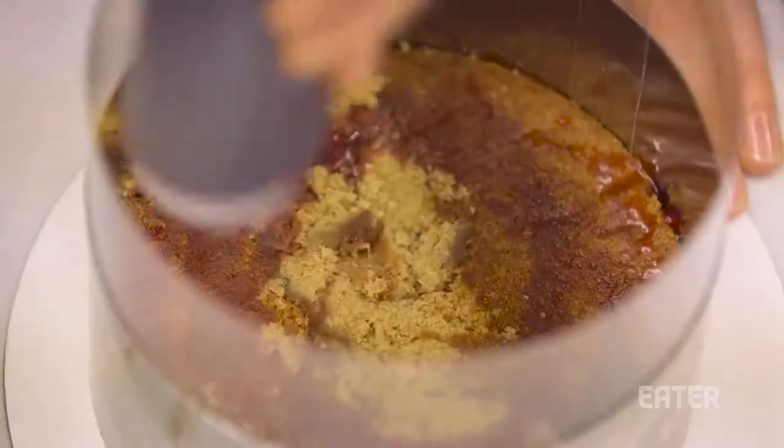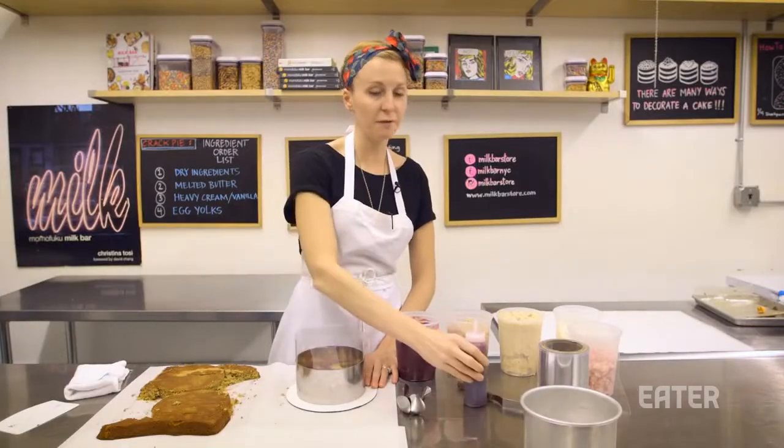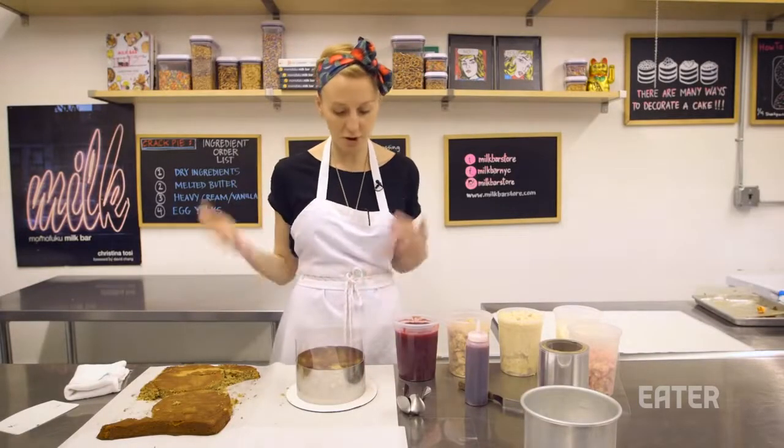The next thing we do is soak the cake. I have a strong belief that anything liquid with flavor can be a cake soak. For this cranberry gingerbread cake, we're going to use cranberry juice, and it's going to infuse flavor and moisture into the cake.